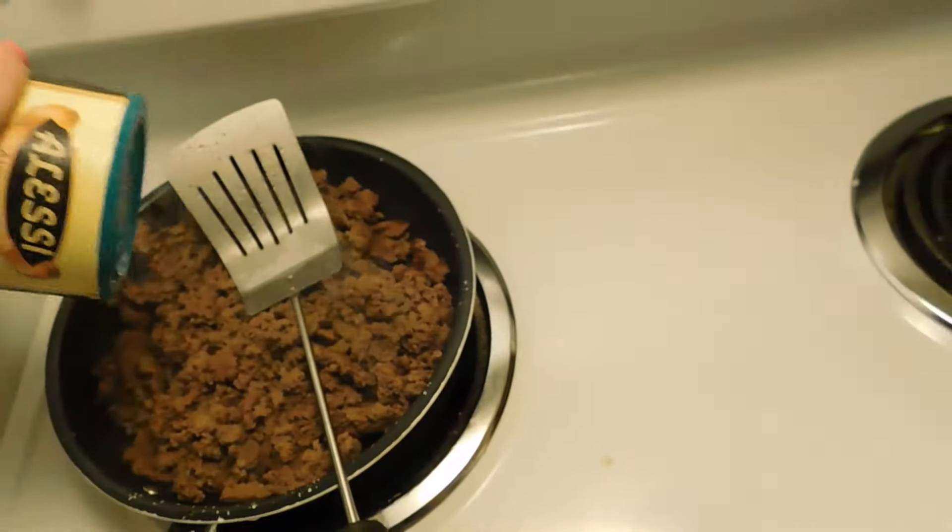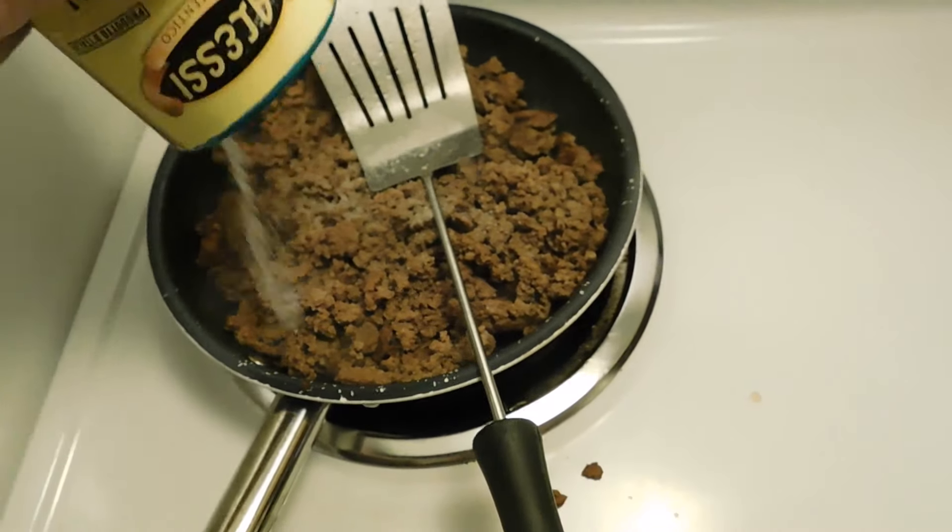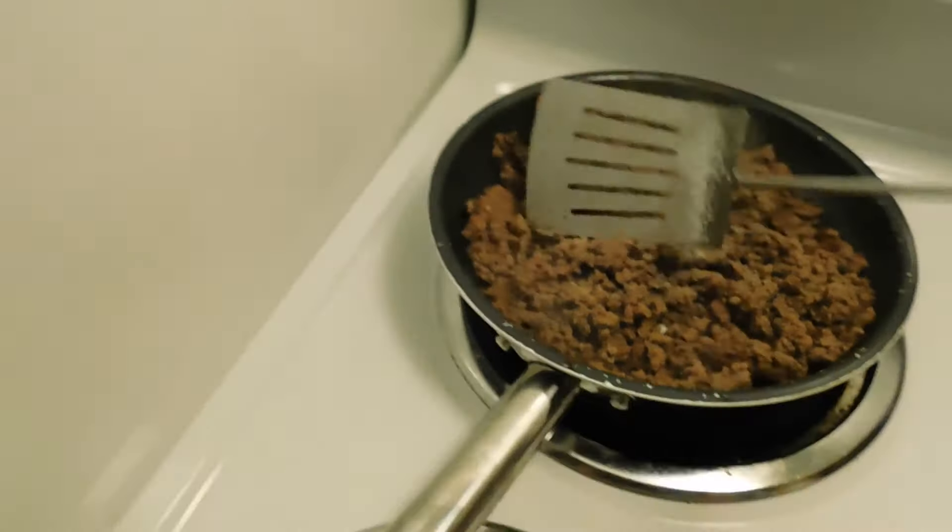Now that the beef is almost all browned up, we're going to drizzle some olive oil on top of the ground beef and mix it in. That's just going to add an extra little flavor. You're also going to be putting in a lot of salt and pepper just for flavor. Put them in separately and mix it up.